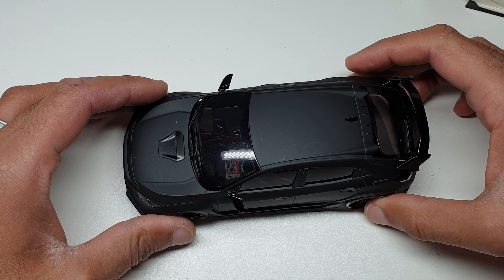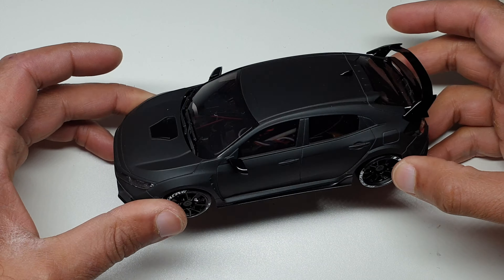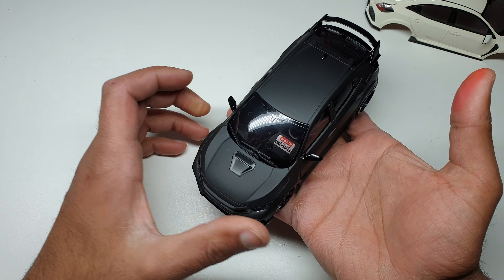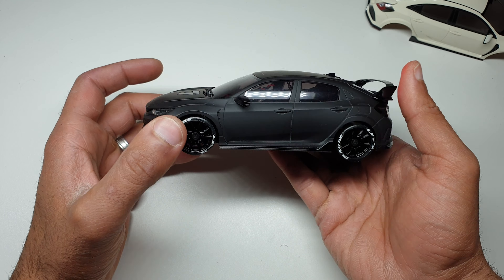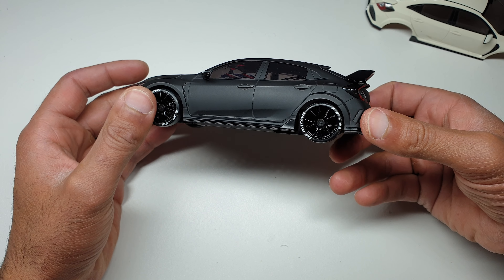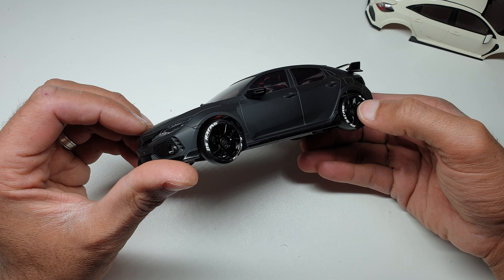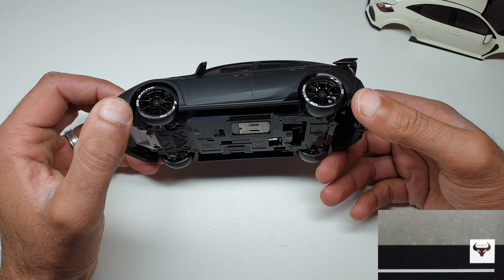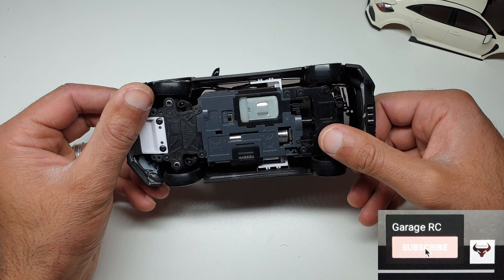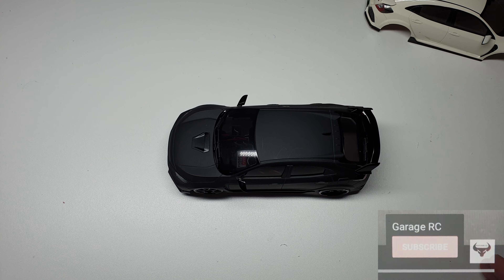We've got a MA020 Honda Civic Type R — this is a white body that's been painted by CS Designs, Colin over at CS Designs. Gorgeous detailing, lots of black highlights, and I've got LF5 drift tires on there. The Civic Type R comes with four narrow all-round, but what I've done is dished over the rear one as a wide.